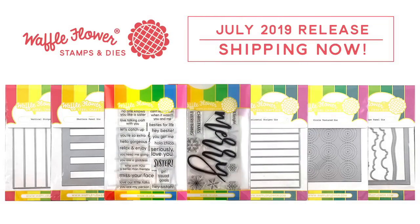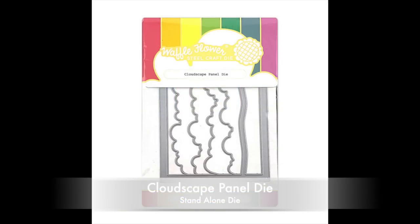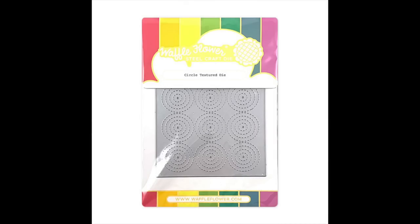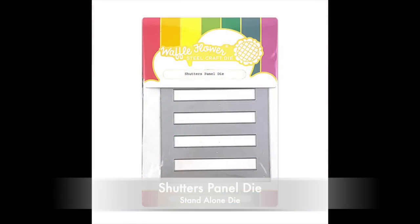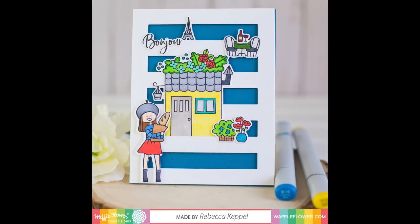We also have three panel dies this month. The Cloudscape panel die makes it easy to create a heavenly background in just one pass of the die cut. The Circle Texture die has a geometric pattern of concentric circles that works perfectly with all kinds of cards, from clean and simple to fun and whimsical. While the Shutter Panel die turns an A2 card into a faux shutter with five perfectly cut slats.